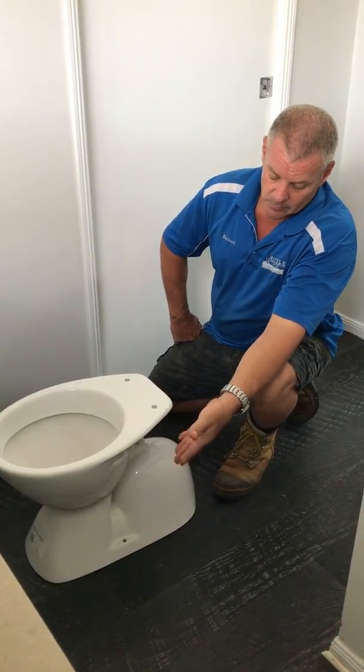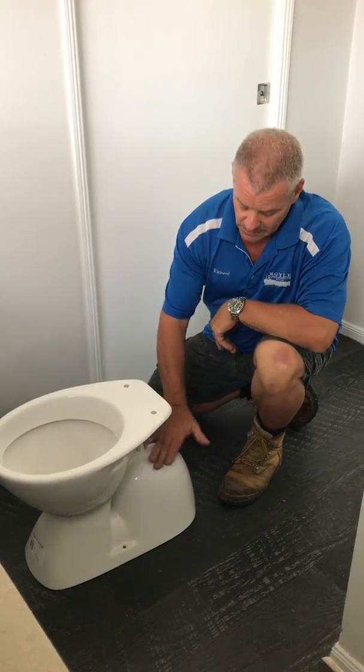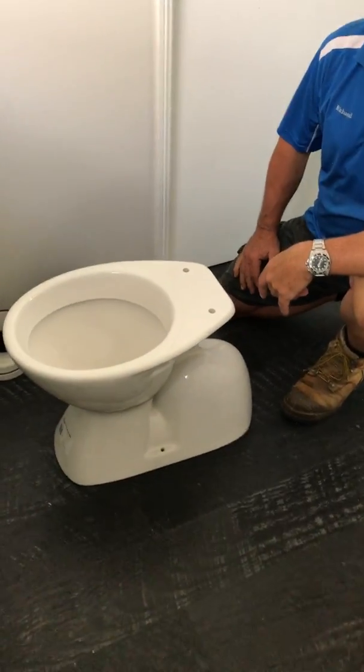So we've got a toilet pan here, close coupled or link, it doesn't matter. Concealed outlet, so you can't see the pan connector. What we've got all looks normal sitting on the floor.